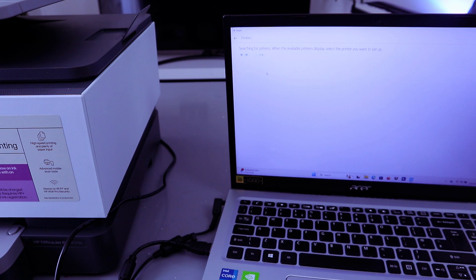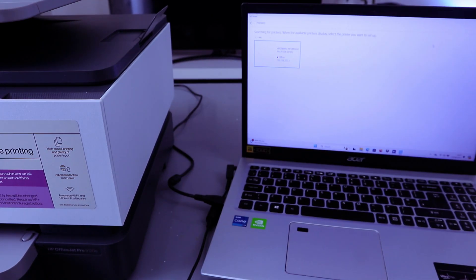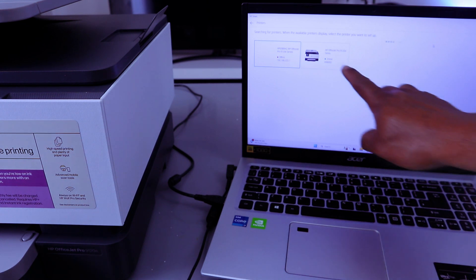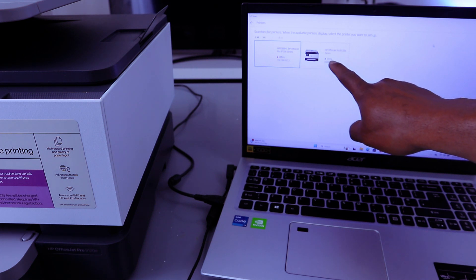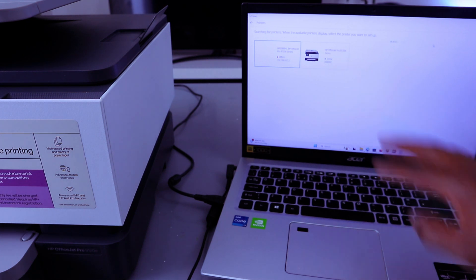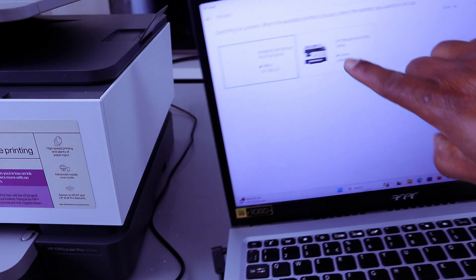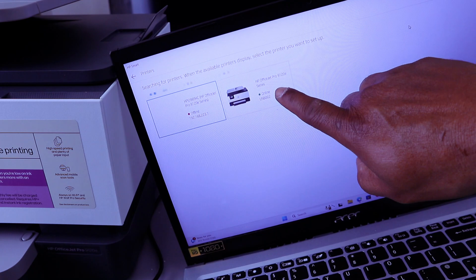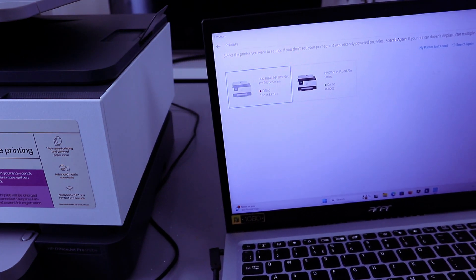It's now searching for available printers. Here we go — HP OfficeJet Pro 9120e is available, showing as online via USB. Once you connect the cable properly, you will see the HP OfficeJet Pro 9120e series online. Select it.